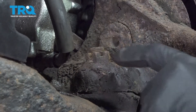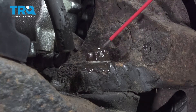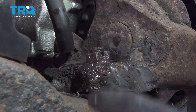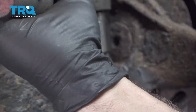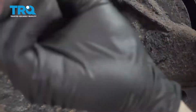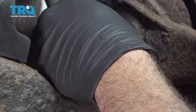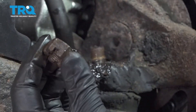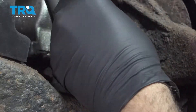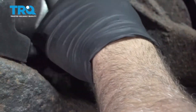Spray the nut with a little bit of rust penetrant and let that set in. Using a seven-eighths socket and ratchet, loosen the lower ball joint nut. At this point, remove the nut, but thread it back on just a few threads — just to the point where you can see the top of the stud through the castle nut.